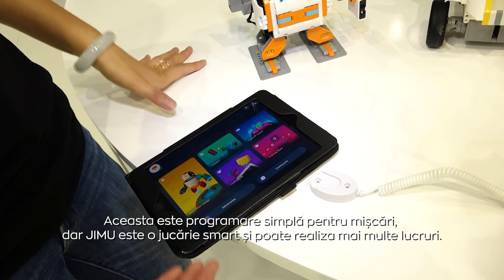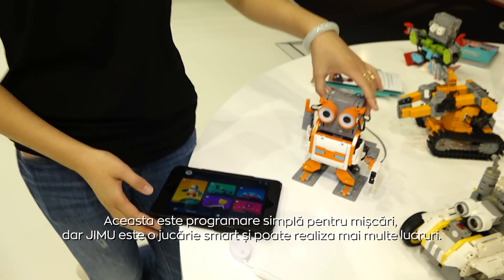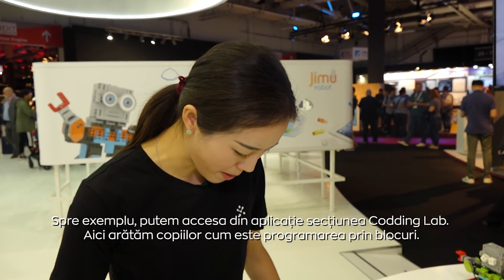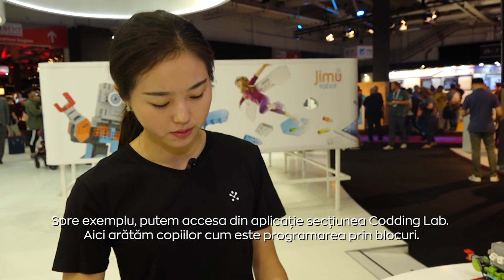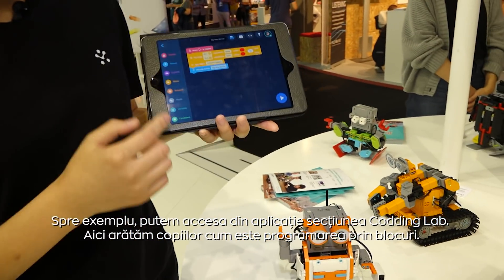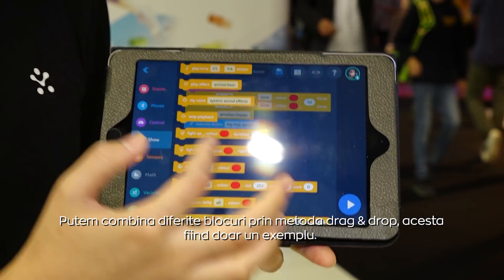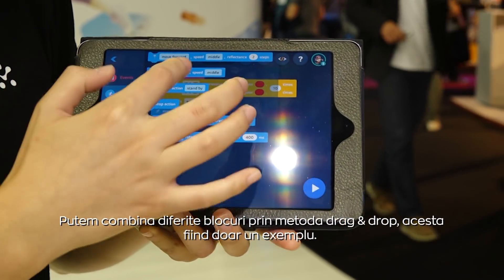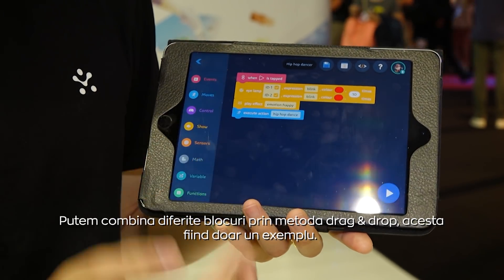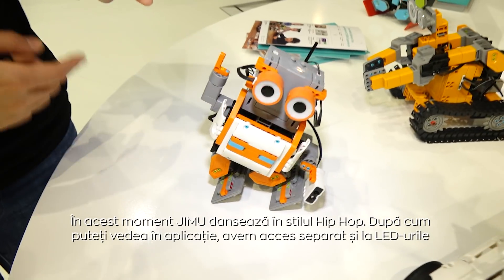This is just motion programming. But Jimoo is smarter than just programming movements. If you enter the coding lab, we present block-based coding to the kids. It's a lot of different blocks — you can combine them one by one with drag and drop. Here's one example: it's playing a hip-hop dance.